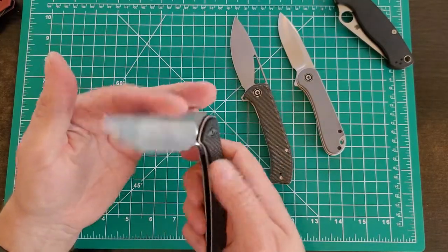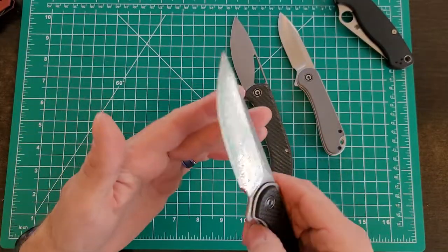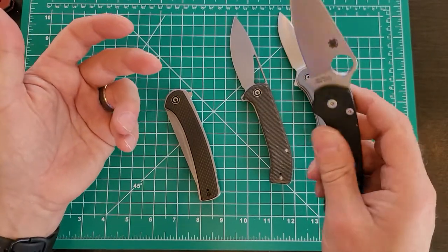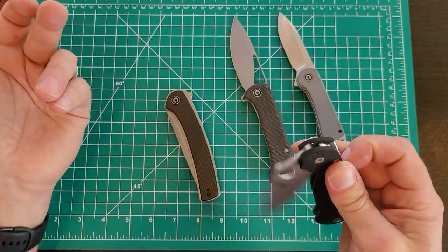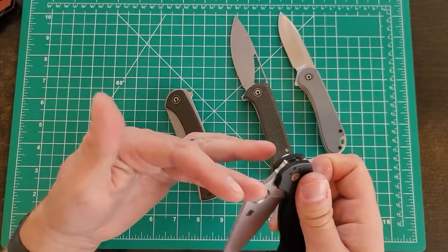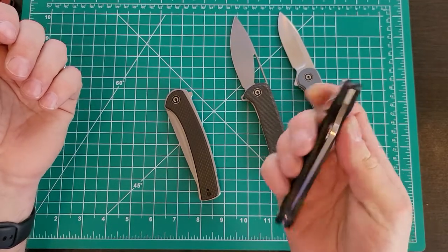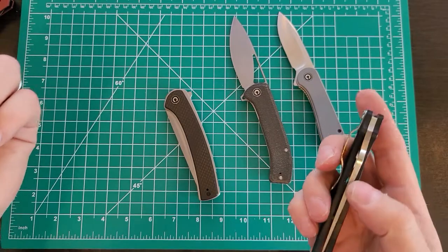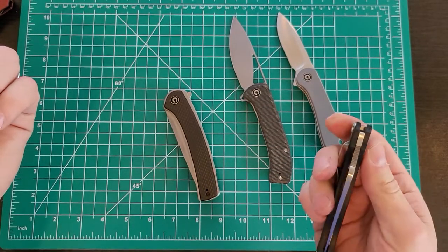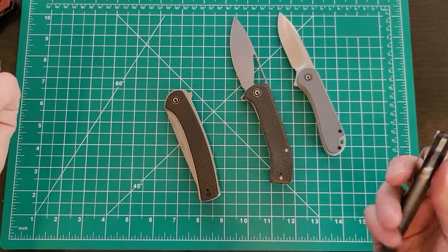It's clearly a good bit bigger — it's a big knife — but being so thin, being deep carry, being light with carbon fiber, I think I can make this work. That is the Civivi Asticus, made in China. I know it's not a Benchmade or whatever, but this brand is knocking it out of the park. Just because it's made in China does not mean it's crap — there are decent things coming out of China. Your iPad, your iPhone. As long as quality control is there, it doesn't matter where it's made.